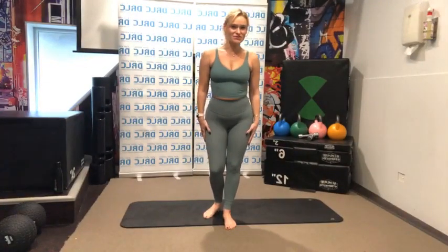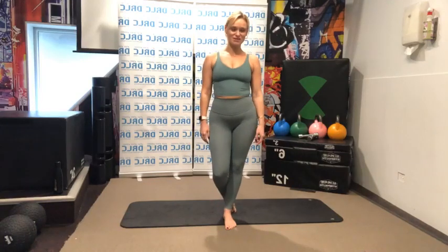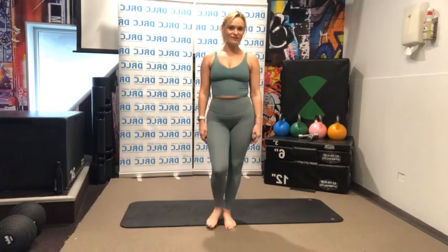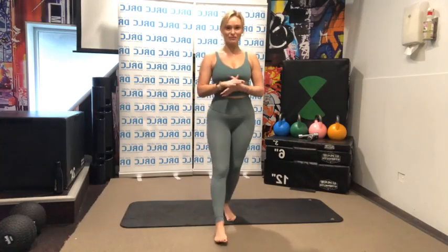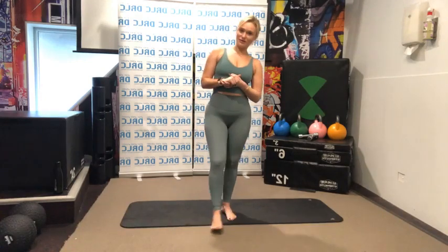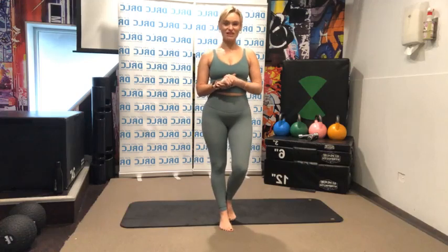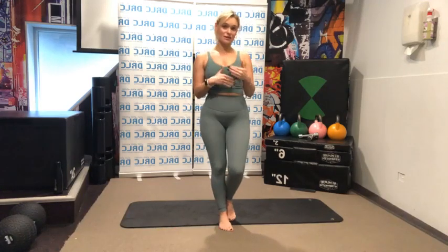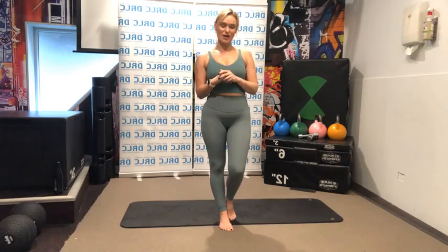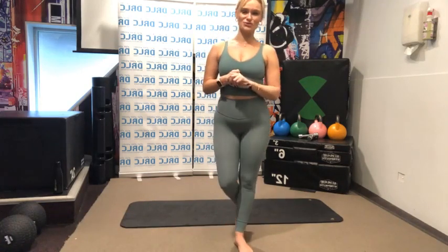Hey guys, welcome to this afternoon's Core and Stretch with Bella. If you have any health issues or concerns, make sure you've been cleared by your GP or a healthcare professional to do the class. If you feel like there's anything you can't do, anything that doesn't feel right, you can just miss that exercise and come back and join us. I will try to give you lots of options so everybody can join us.